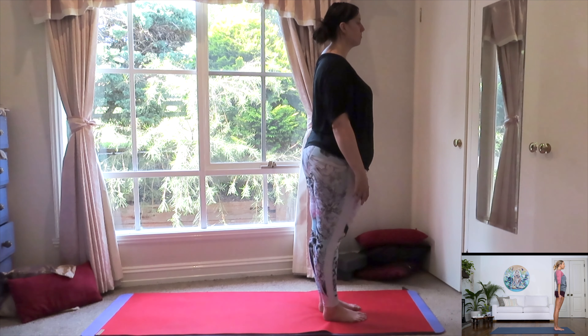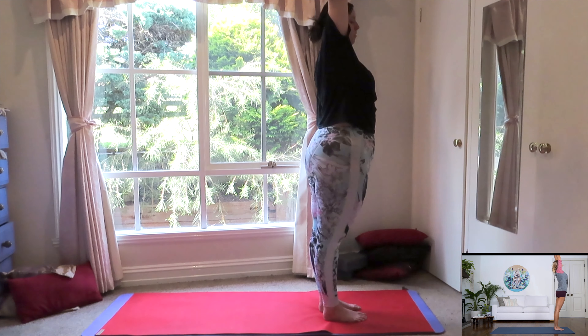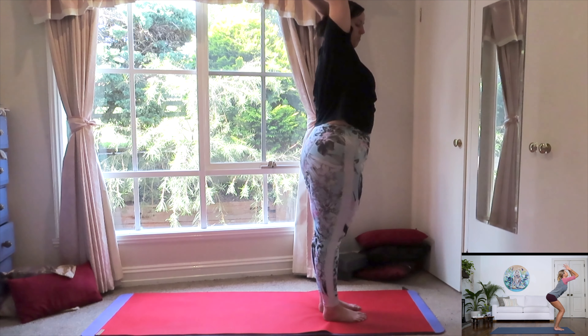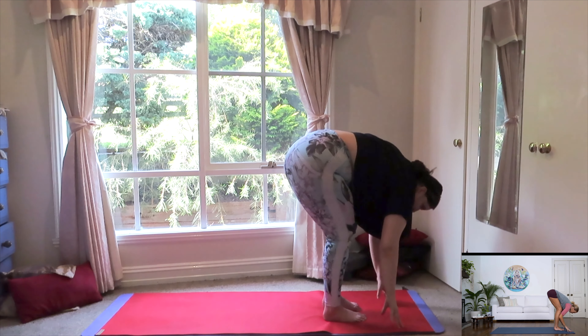Take another deep breath in. Exhale. Slowly from here, open your eyes and just reach both arms up to the sky, giving yourself a big stretch. Palms together. Exhale. Bend your knees and begin to slowly release down, nice and slow towards the mat, releasing the fingertips onto the mat.